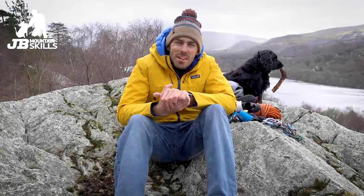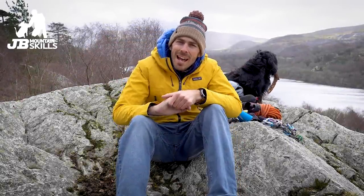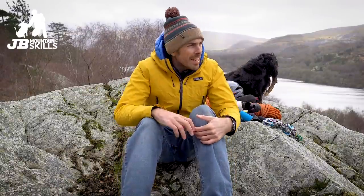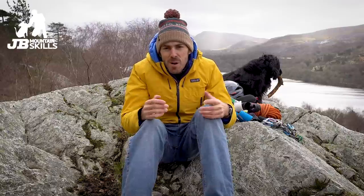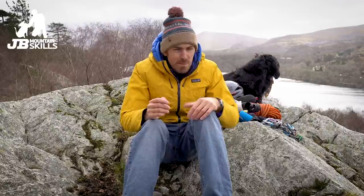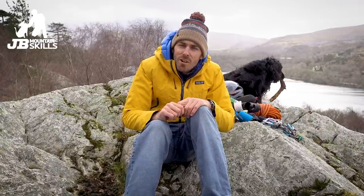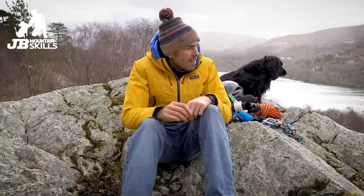Hey folks, welcome back to another video. You join me and the boy back outside at last — we've finished our at-home quarantine period, having traveled from abroad, and we are allowed out in the fresh air again. Here in Wales we're still restricted, we can't drive anywhere yet, we can only go where we can walk to. Thankfully my house is just over there so I can walk over here to Lion Rock, no problem.